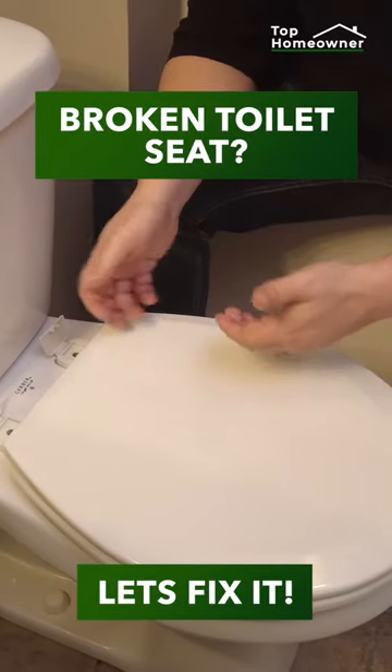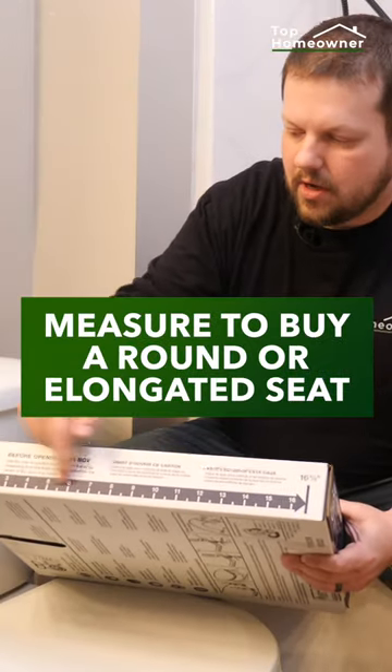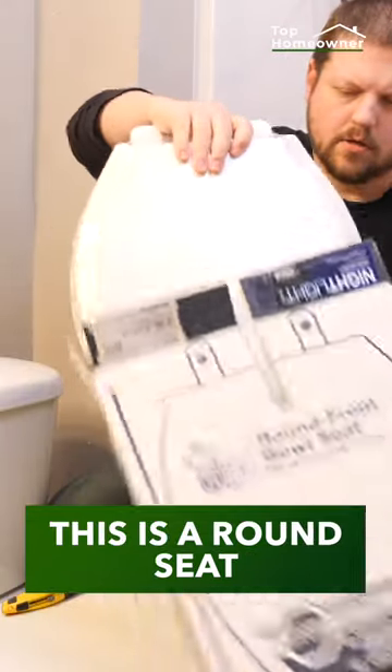Broken toilet seat? Let's fix it. First, we need to measure the existing seat to see if it's round or elongated. In our case, it's a round seat.